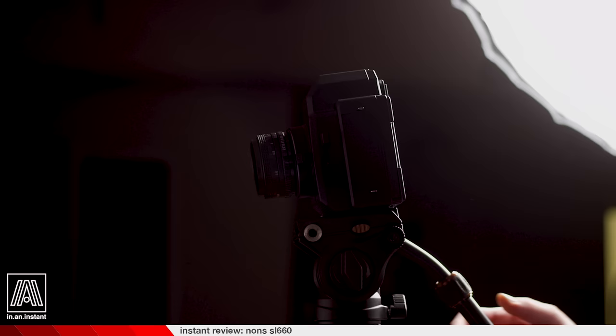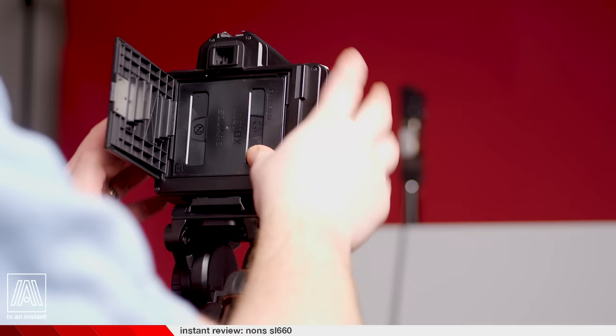Even with the advancements they've made, the prism finder does not reflect the entire image area, and in these tests I hope to give you a baseline guide to work from if you do grab one.